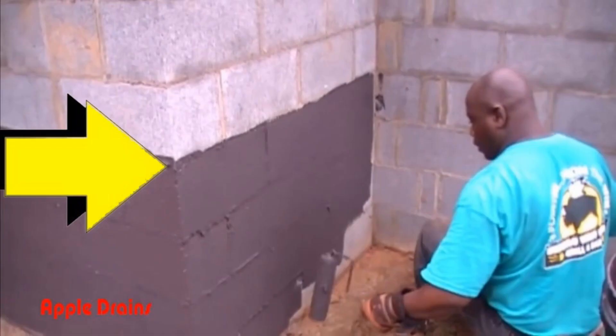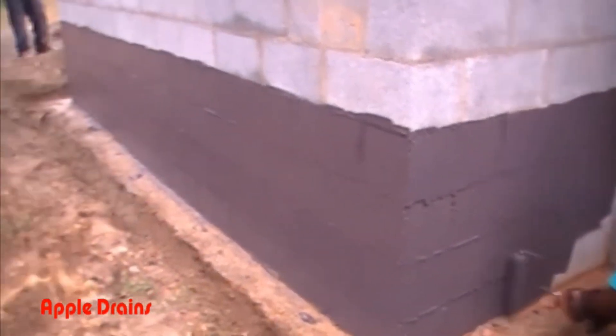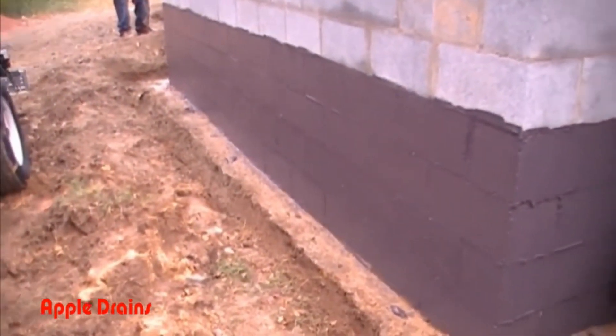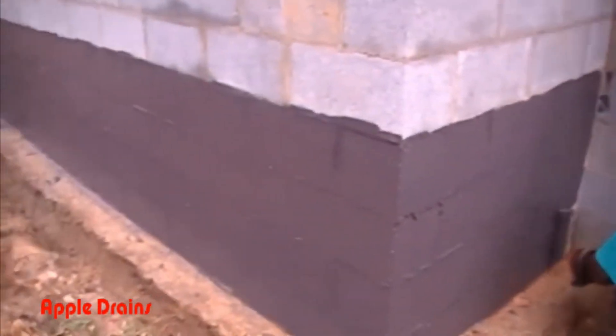That finished grade is where they'll come back and push all the dirt back over what we're doing. We usually put two coats of liquid rubber on, so the next day we come back and repaint the entire surface again.